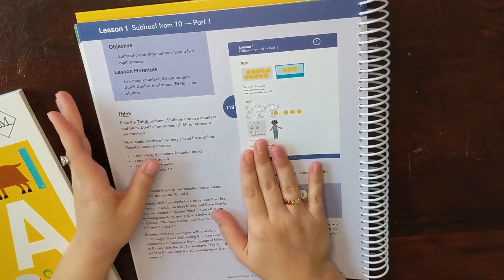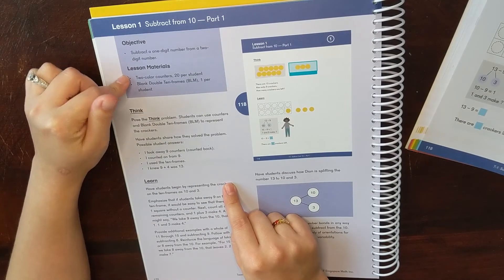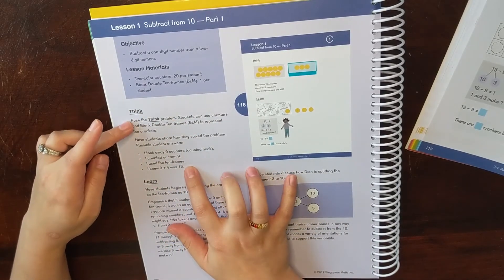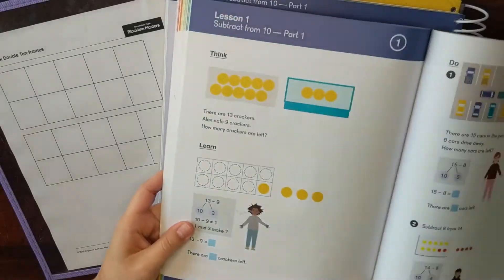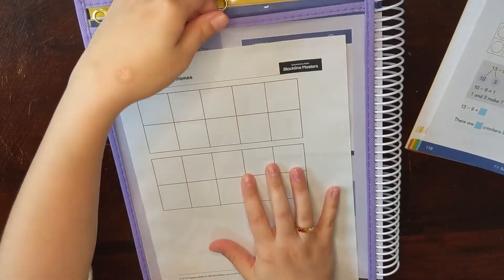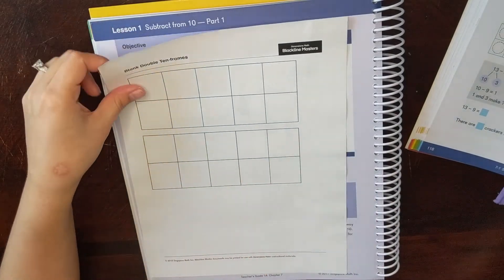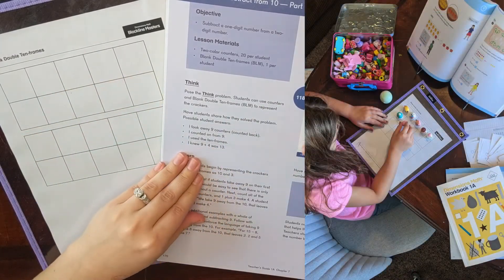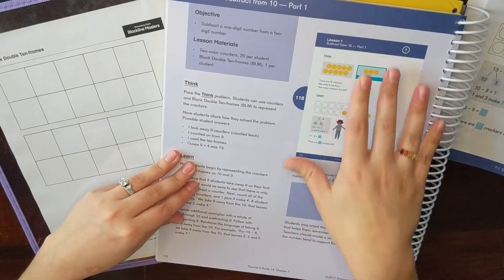Then you have your first lesson. The teacher's guide gives you the objective of lesson one, what materials you need, and then the think problem — a hands-on activity using 10 frames and counters, with the corresponding textbook page number provided. Your think problem is at the top of the textbook page and the learn problem is on the second part. I use a double 10 frame printed from Blackline Masters, placed in a protective sleeve, with counters to work out the problems. The teacher's guide also shows the answers in red.